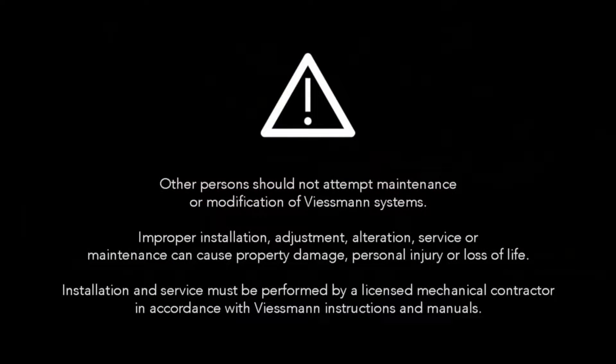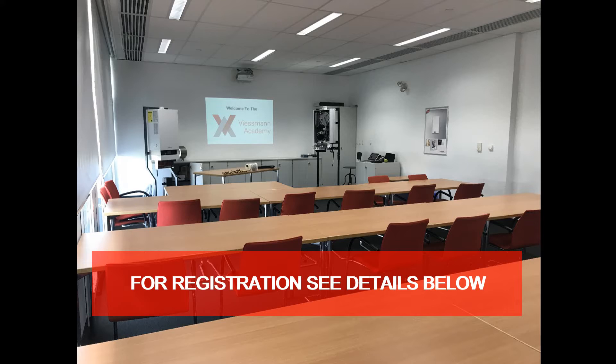Viessmann requires that only licensed contractors perform installation and service on their boilers. Viessmann also recommends attending their academy training, which covers all aspects of installation, service, and troubleshooting.